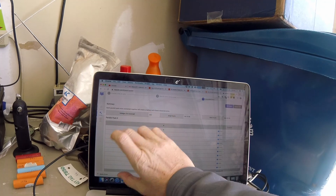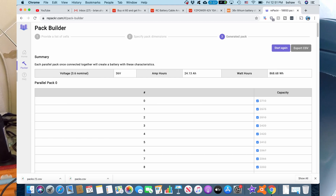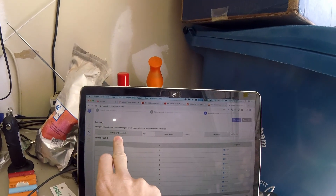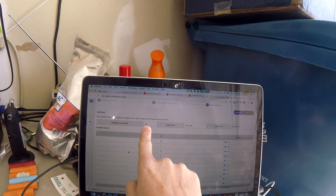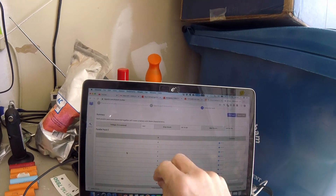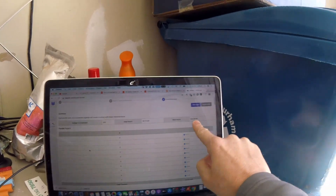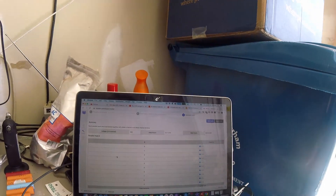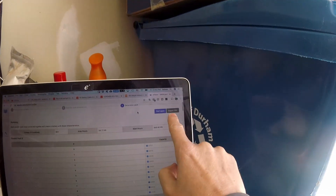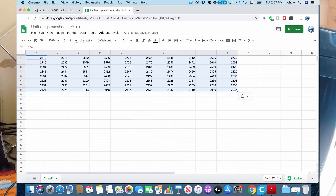It goes through all of the numbers you've input and breaks out the packs for you. There's my parallel pack zero, and it also gives you a summary. The battery is 3.6 volt nominal, which is correct, coming up to a 36 volt battery pack in the end, with 24.13 amp hours and 868.68 watt hours. You can export it to a CSV, which is handy just in case you mess it up.